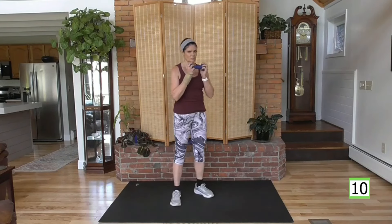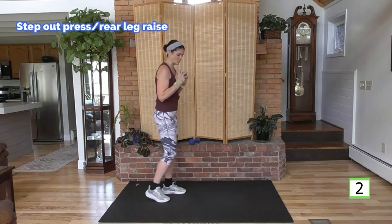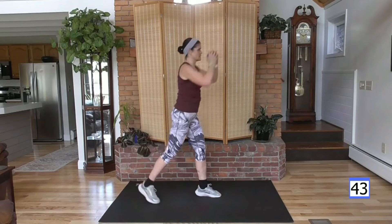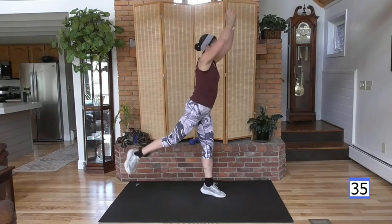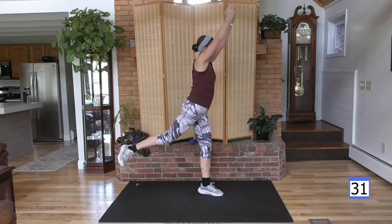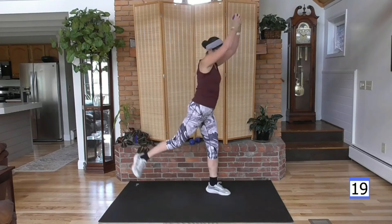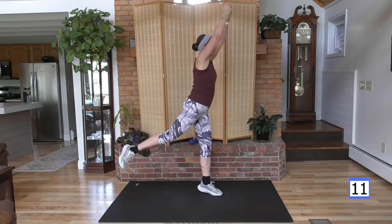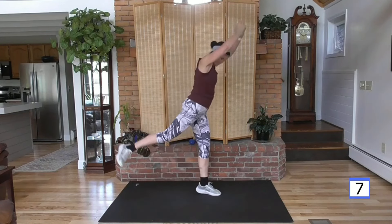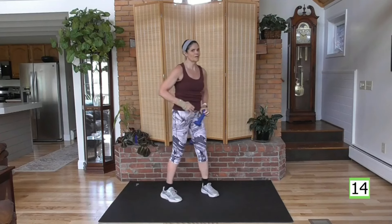A little bit less on the shoulders, but still shoulders. From right here pushing up — as you push up, step out with the rear leg and back. Other side — alternating foot forward. Step, press, step, press — make it a little dance. Keep going, about 20 seconds. We're getting there, nice stretch at the end.